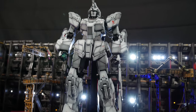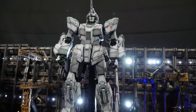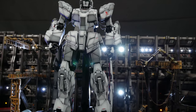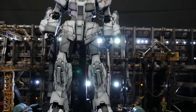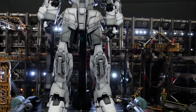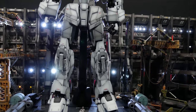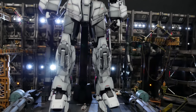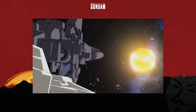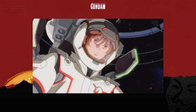Others may dislike the mobile suit simply because of the very plain look. When it is in Unicorn mode, it is a bone white — not very striking for some. But after watching the anime countless times, especially when it came out back in 2010, waiting around six months in between each episode with bated breath, I grew to love the Unicorn Gundam. I just love the series as a whole.